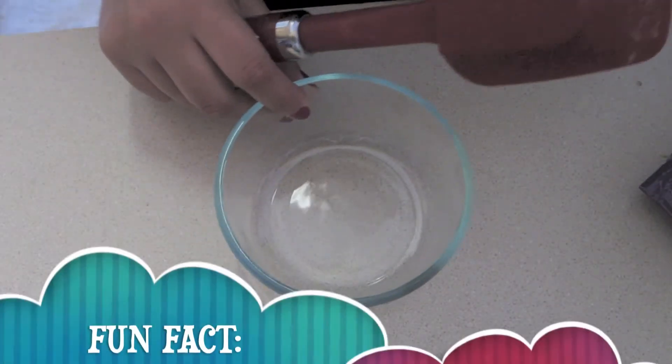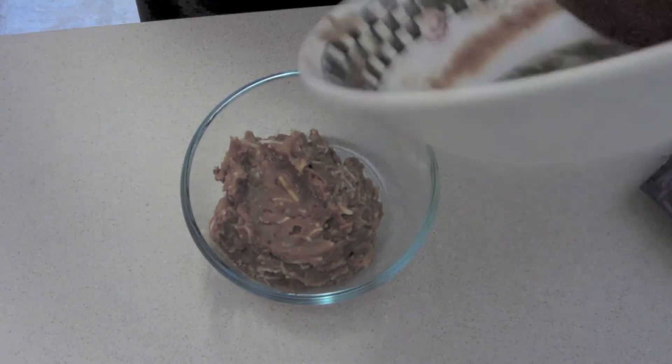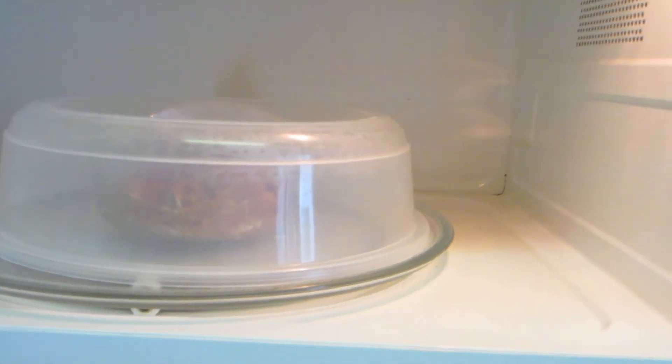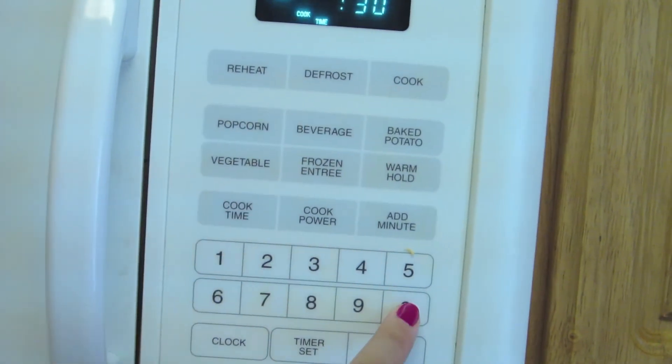Then you're going to put the bean mixture, cheese, onion mixture — whatever — into your microwave safe bowl. Cover it, because sometimes the beans will try to explode everywhere. Then you're going to microwave it for 30 seconds.